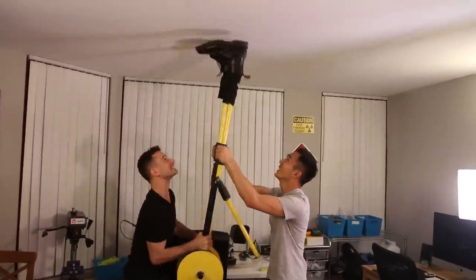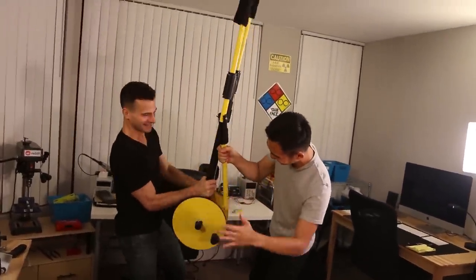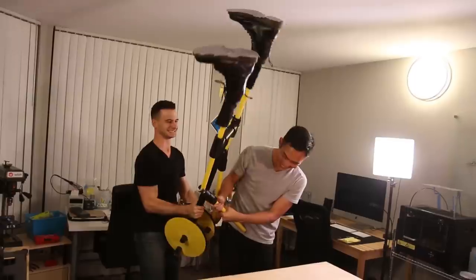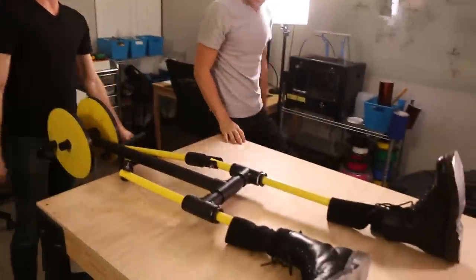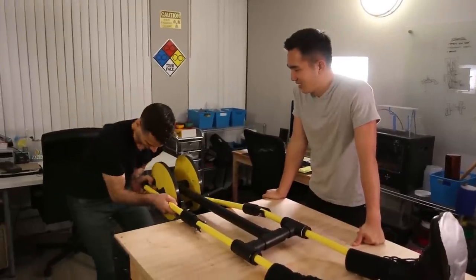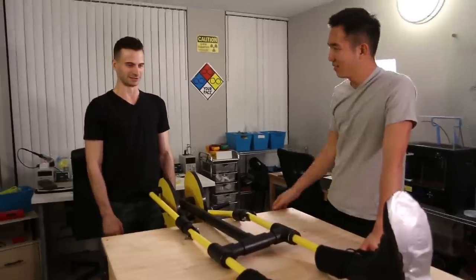Stop. No. Just use the one. This was a terrible idea. I'm ashamed, you know? All of these tools, and look — we made a giant reciprocating dildo.